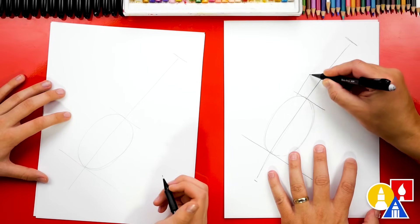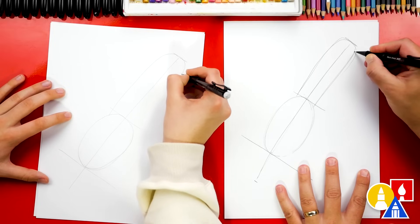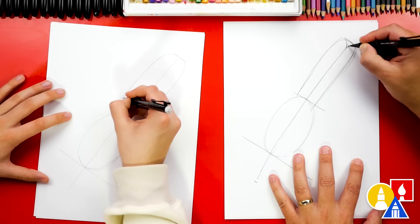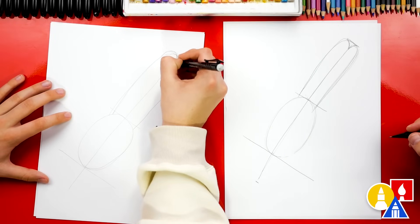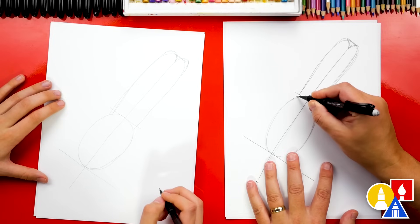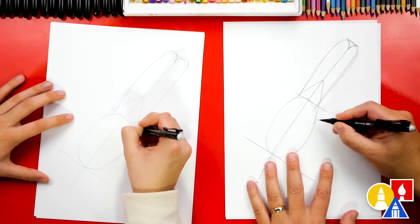Now let's draw our tail feathers. We're gonna draw a big upside down U — come up to there, back down, and then connect to the body. We can go back over to make it a little wider. Up here at the top we can also draw the center of the tail feathers coming in and back up, so it looks like two upside down U's. Then right here let's draw the body feathers going into the tail — start on the outside of the oval, come up in the middle, connect to the center line, and then come back down to the other side of the oval.